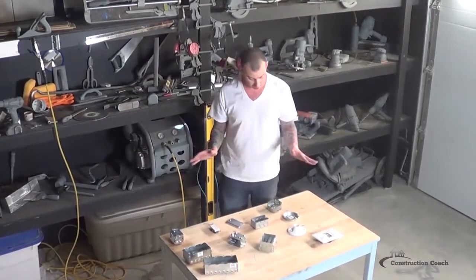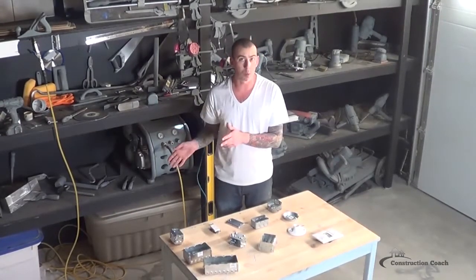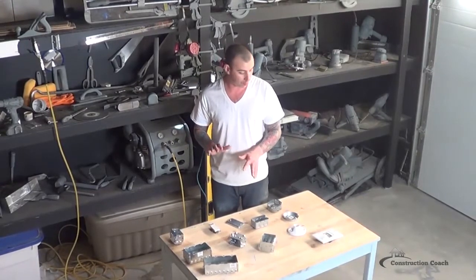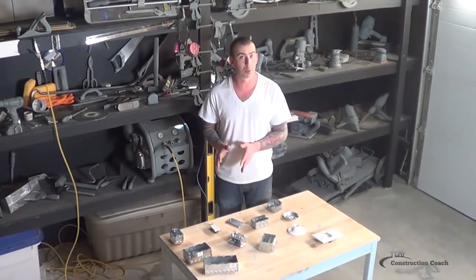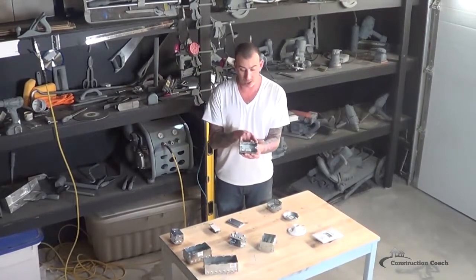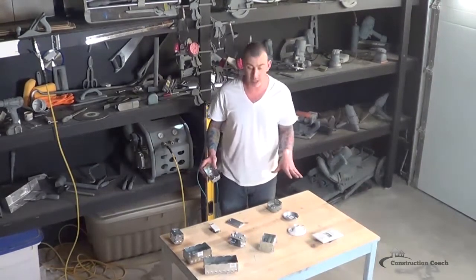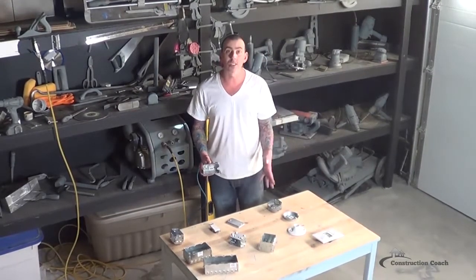These boxes right here are all of the boxes that I used in this home. It is quite confusing at the hardware store on what to choose, but what you can see here is what I've used and I was able to get the whole house built with these, in addition to a four-inch by four-inch box for the stove and the dryer.